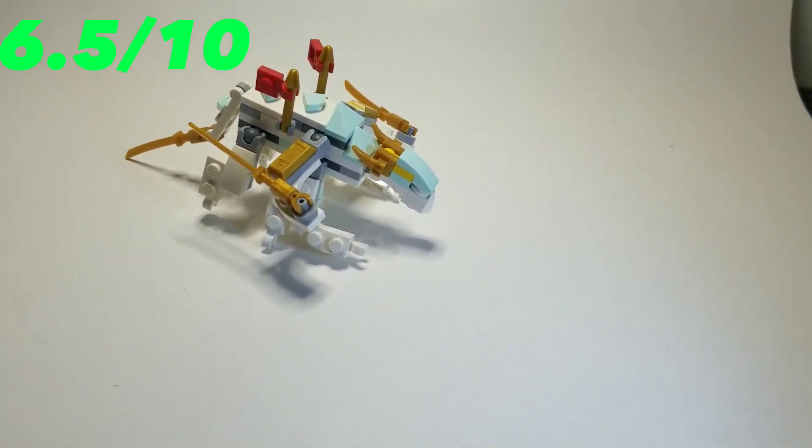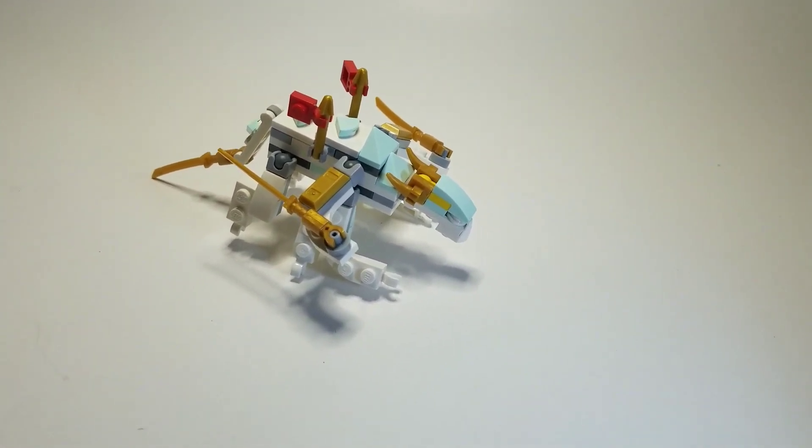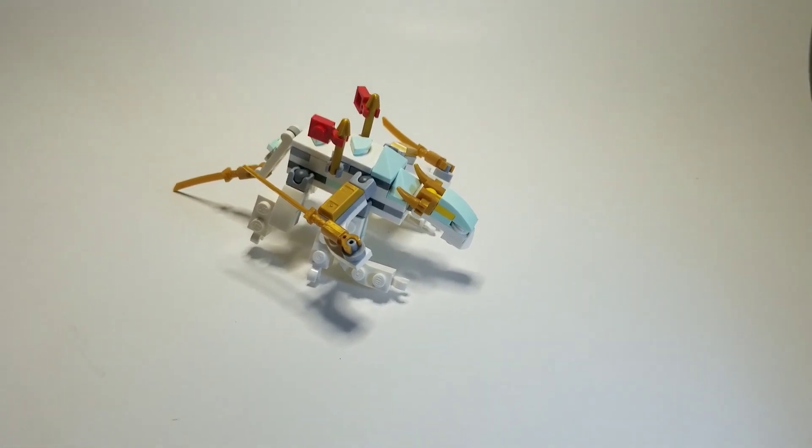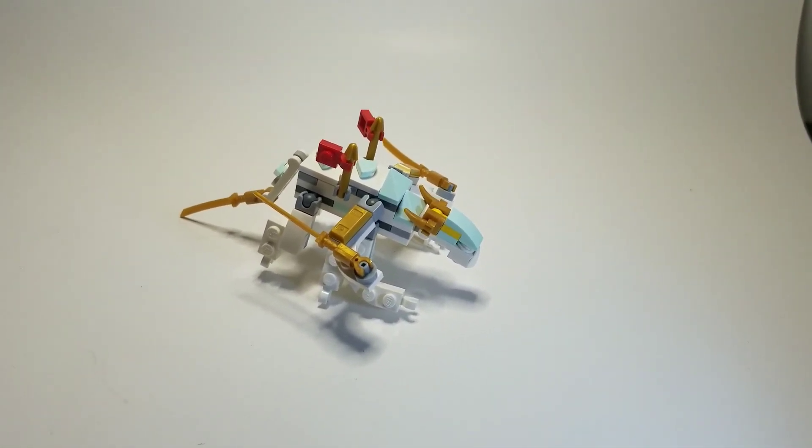So yeah, that was all my Ninjago dragons. I only have eight, which is kind of sad. But I hope you enjoyed that video, and I'll see you in the next one. Bye.